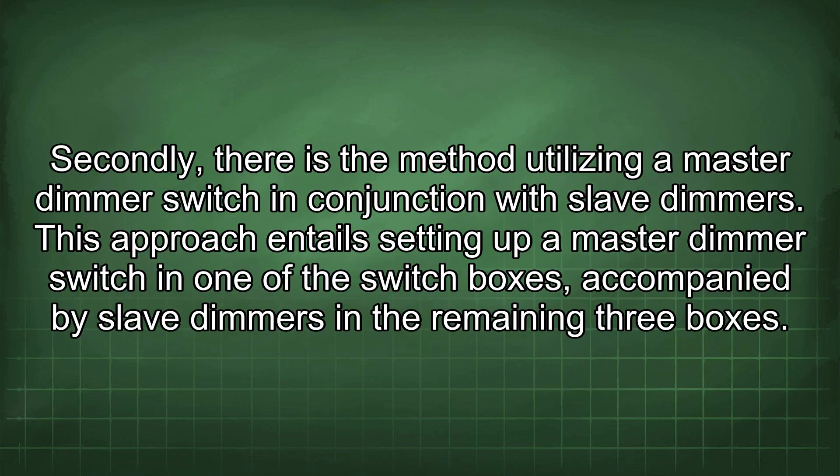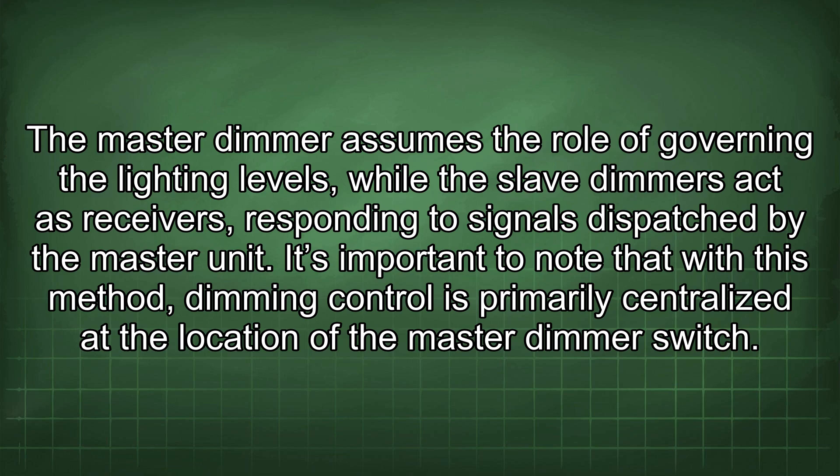Secondly, there is the method utilising a master dimmer switch in conjunction with slave dimmers. This approach entails setting up a master dimmer switch in one of the switch boxes, accompanied by slave dimmers in the remaining 3 boxes. The master dimmer assumes the role of governing the lighting levels, while the slave dimmers act as receivers responding to signals dispatched by the master unit.